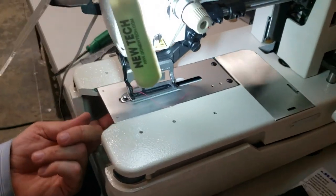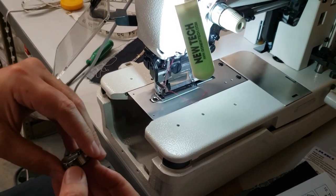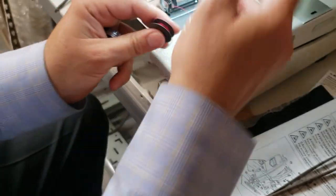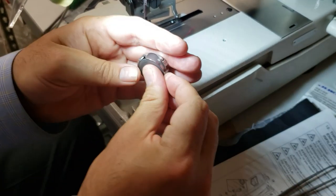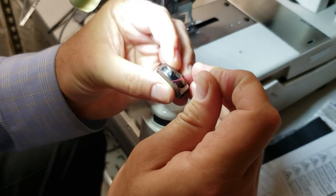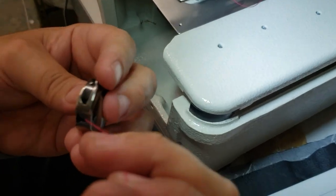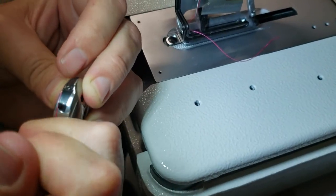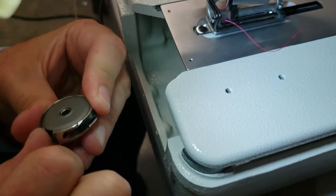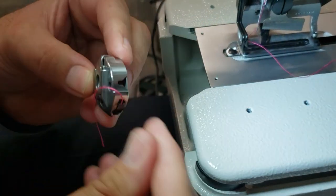I'm going to take the bobbin case out. This is the special bobbin — see how tiny it is. It doesn't matter which direction you put it in. When you put it in, you go through this slit right here and pull it through here, then come right here. We want this thread to be about one and a half inches out.